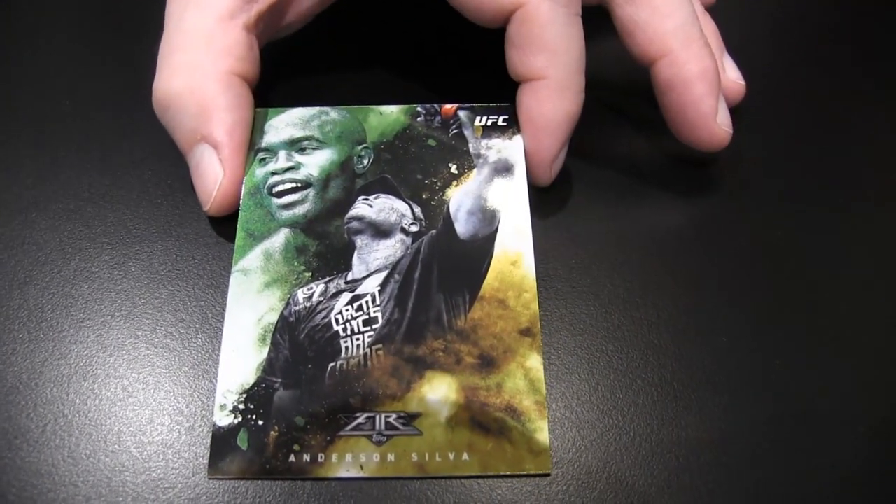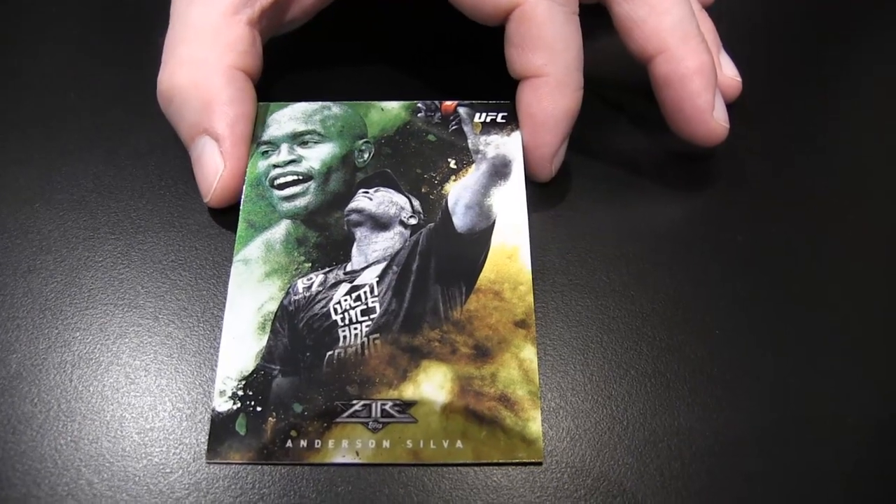Nice little green and yellow contrasting. Very artistic, pretty cool actually. We have a whole other box of this to give away for our Slamoween giveaway, which is the whole month of October.